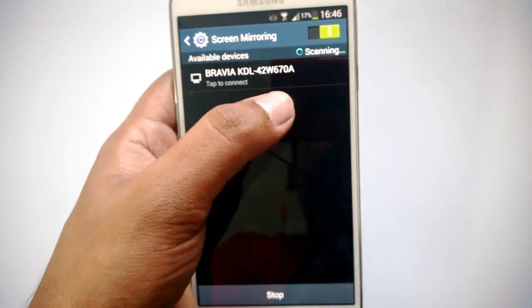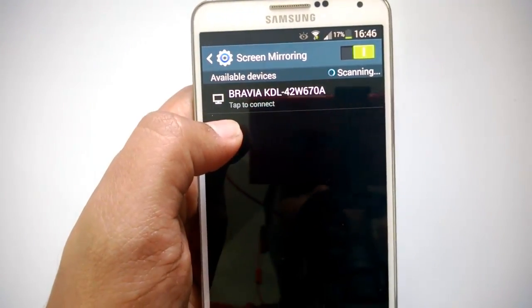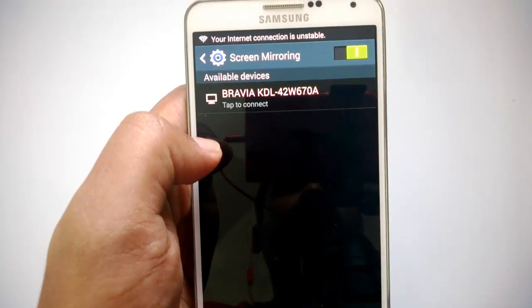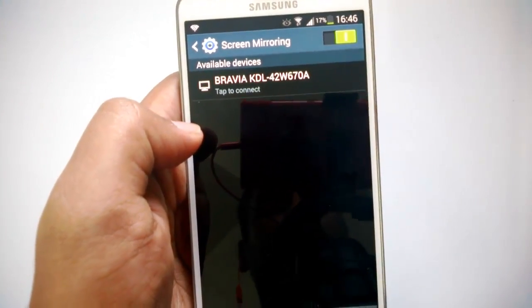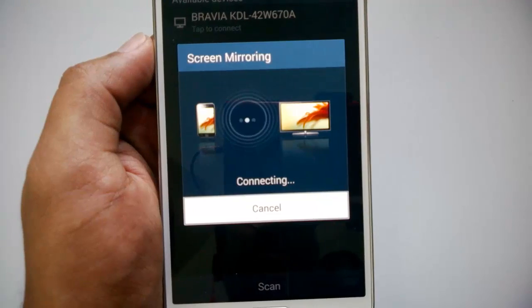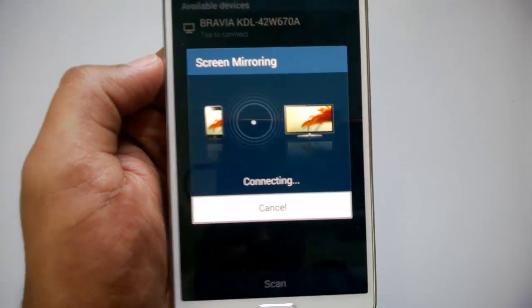You can see here: Bravia KDL-42W670A — this is a Sony LED TV. The phone allows you to connect to this device and view the screen on the TV. Let's just tap to connect. You can see the screen mirroring is connecting to the TV.